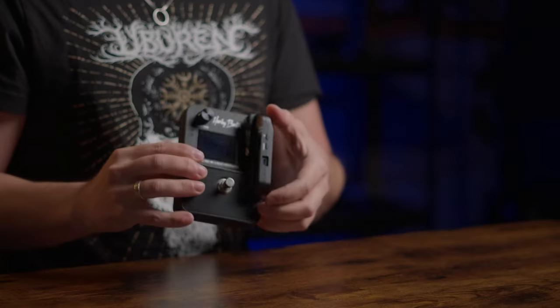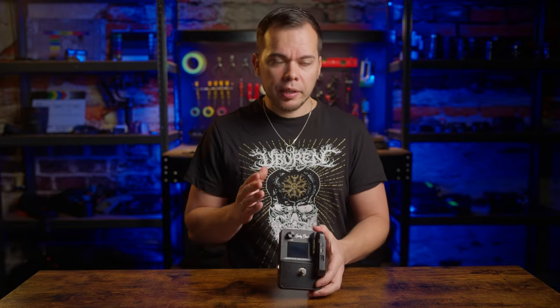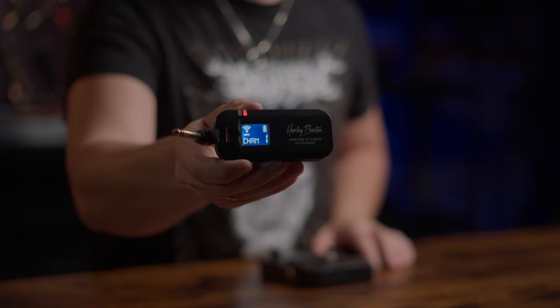The receiver unit comes with a built-in tuner, which is a nice touch and works quite accurately. It also serves as a charging device for the transmitter, which snaps into place via magnets — quite convenient. In theory, this device is pretty impressive and features some clever design ideas, which I appreciate especially for that price. It also features four different channels that seamlessly switch automatically in case of an unstable connection, which is a great feature and leaves you with one less thing to worry about on stage.